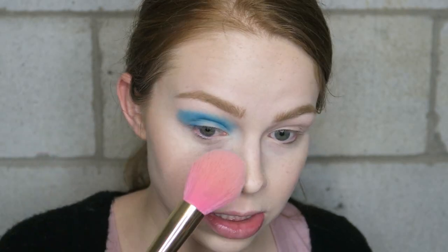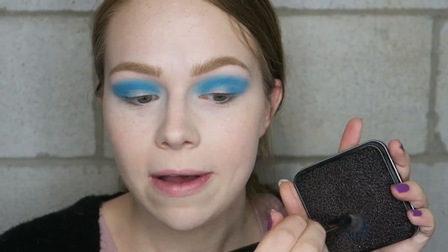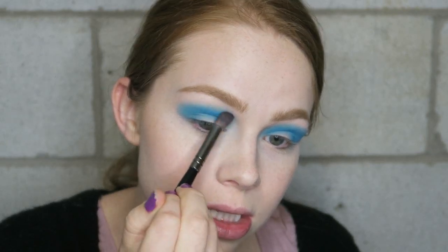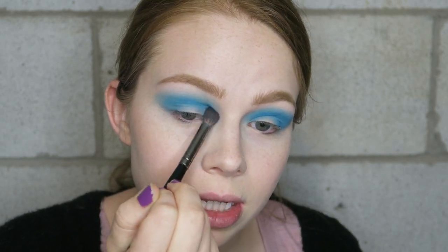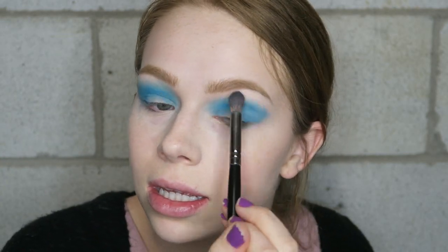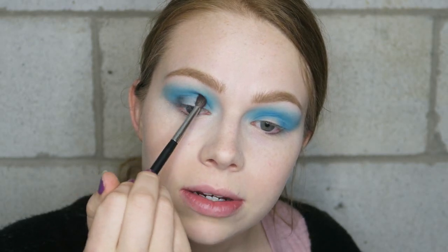I'm going to take my powder brush and just get rid of any fallout — there was just a tiny bit, but that's partially my fault for going in with such a big brush for such a bright crazy shade. I'm going to wipe off all the extra product from that brush and blend out the edges. I don't mind that this color is going pretty high because I'm going to go in with some deeper shades in the crease and then cut it — I really do want this color to be a little higher so you can really see it. Now I'm going to take the black from the palette and put it on the outer V all the way into my crease.